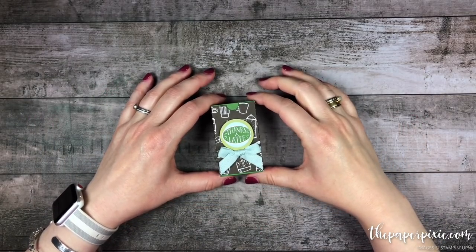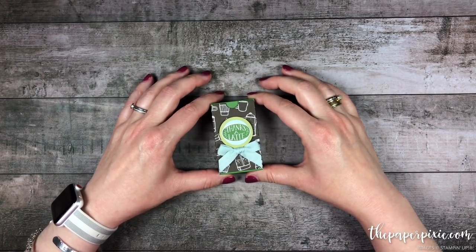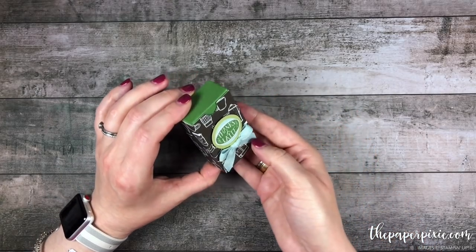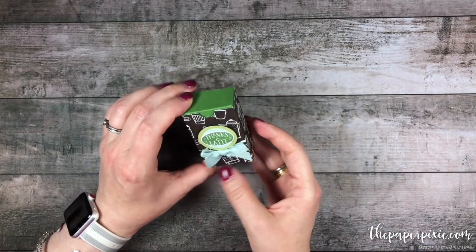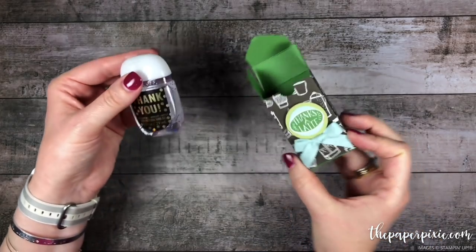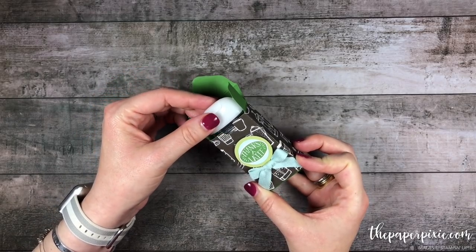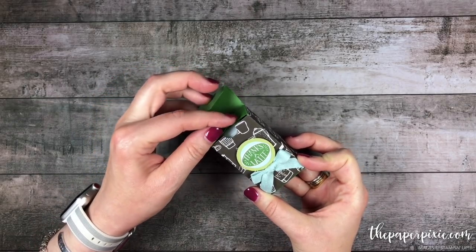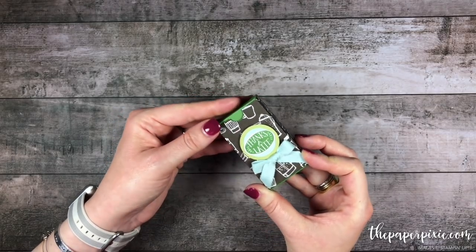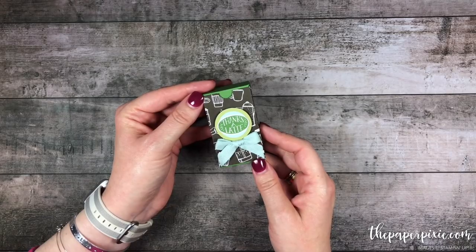Hi there! Thank you so much for joining me. This is Julie D'Amadio from ThePaperPixie.com and I'm an independent Stampin' Up! demonstrator in the U.S. In today's video tutorial, I'm going to show you how to make this super cute little gift box that perfectly holds a hand sanitizer from Bath & Body Works. I'd love to give credit to fellow U.S. demonstrator Phyllis Shepard for this idea. It's really quick and easy to make using the envelope punch board. So let's go ahead and get started.